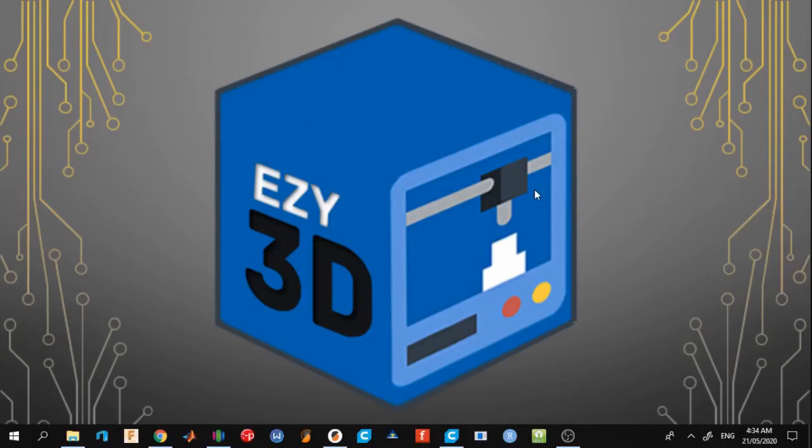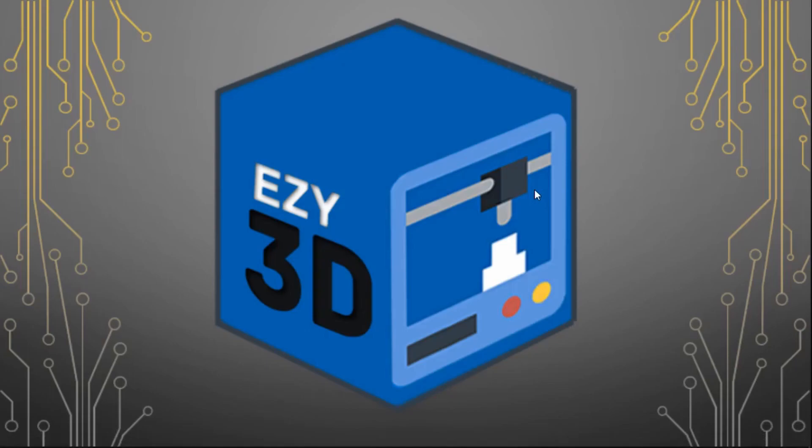That's how easy it is to add mesh bed leveling to your printer. Now I will guide you on how to use the manual mesh bed leveling properly. First, you need to open your preferred slicer software because we need to add a specific G-code to your start G-code routine.